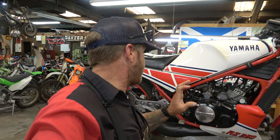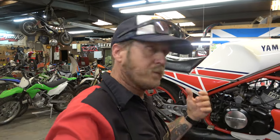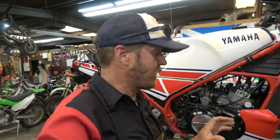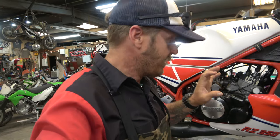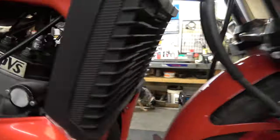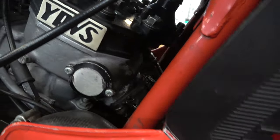First up on the lift is the 1985 RZ 350. It came in with an oil leak from the oil tank — we took care of that. The customer also mentioned it seems kind of off sometimes: sometimes it runs good, sometimes it's not. So we pulled the spark plugs and one was definitely a different color than the other. We dug in deep and found that the exhaust gaskets are leaking on both sides, worse on one side than the other.